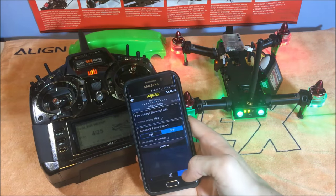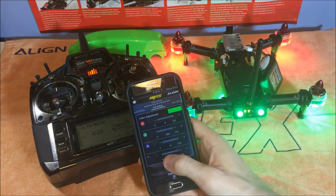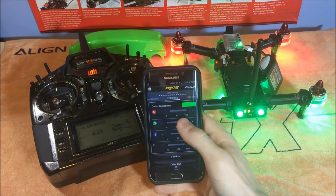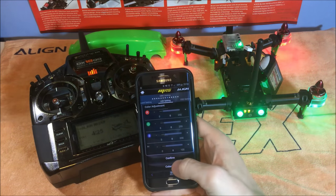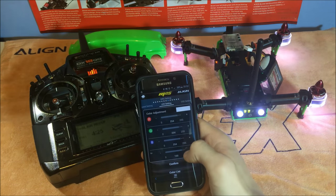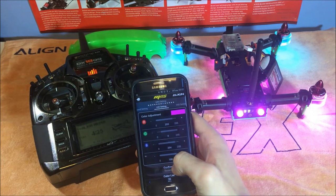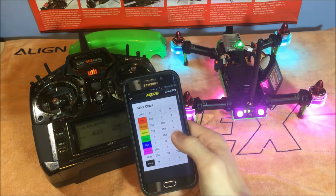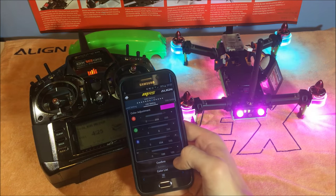Here's a really cool feature — you can actually change the LED colors on the Align quad. Just move the sliders up or down and a color box indicator shows what color will be written to the MR25 unit. There's also a brightness slider. I've found my personal preference is a pink color — I think it looks pretty cool. There's also a color list with preset values you can enter for specific colors. Make sure you confirm it to the MR25 unit so the color is written.